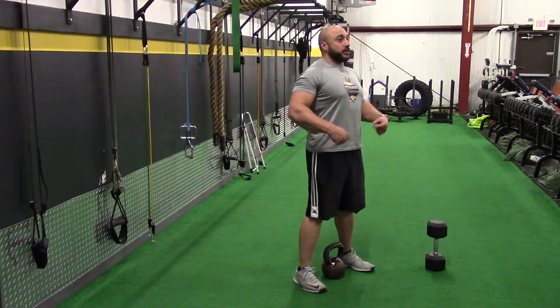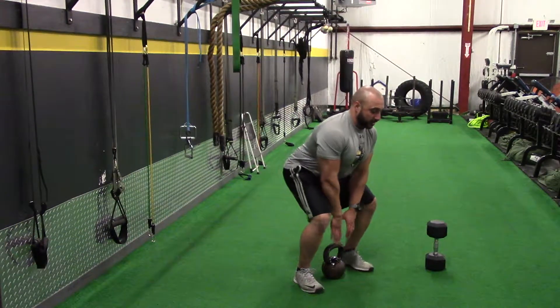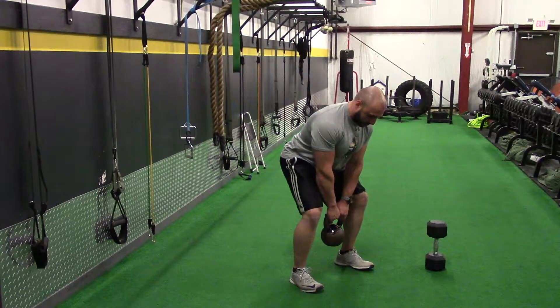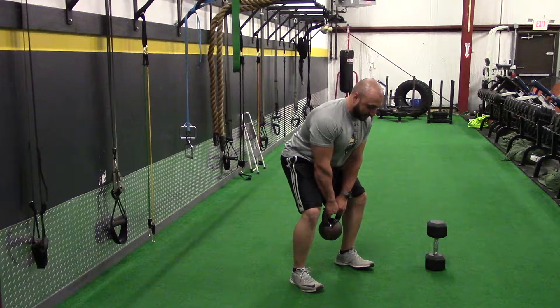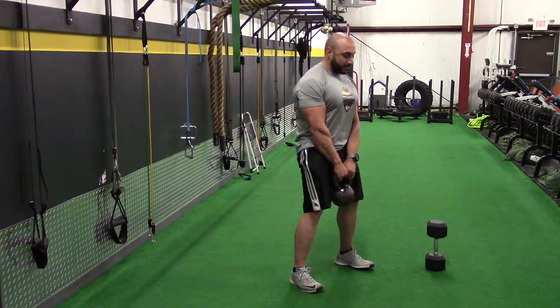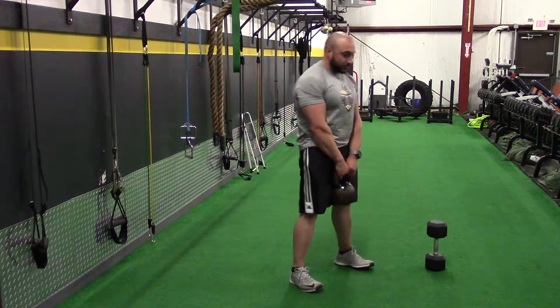Chest is up nice and tall, you're going to drop the hips back, keep the chest up, keep the chin tucked in, grab the handle, push through the floor. Once the weight approaches about knee level, you drive the hips straight forward. Squeeze your butt, squeeze your glutes. Hips back, chest up, touch, drive.